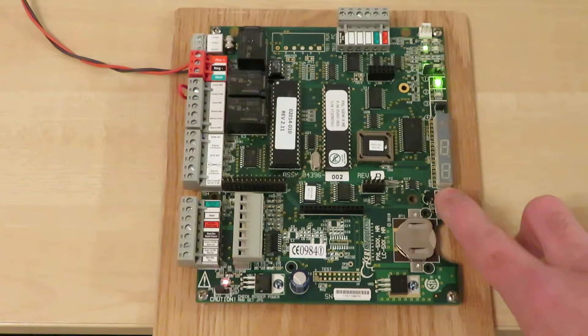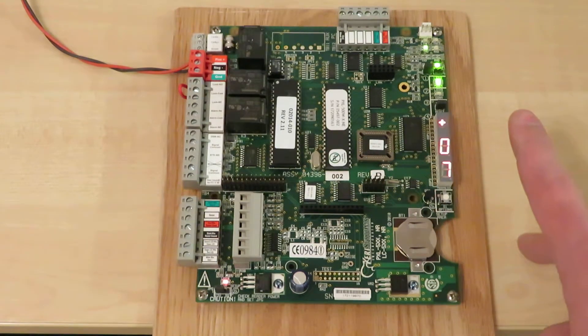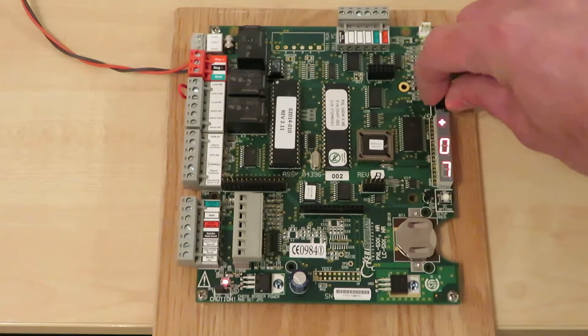Keep the button held for roughly 30 seconds after power up to complete the RAM reset procedure. Upon 30 seconds passing, remove your finger from the button and proceed to put the jumper back onto a single pin.